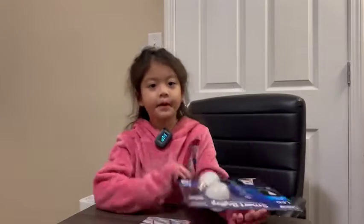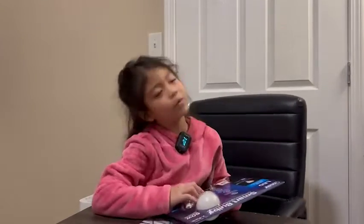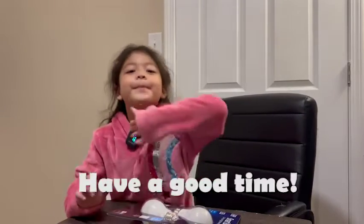So, tomorrow I'm going to unbox this, and my dad is going to put it up here. I don't know what to wear, so... So you guys, tomorrow morning, have a good time! Good night!